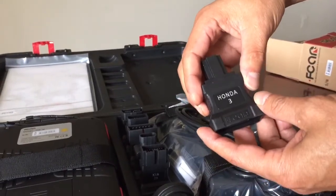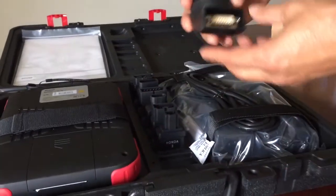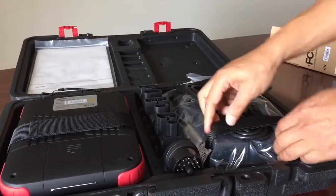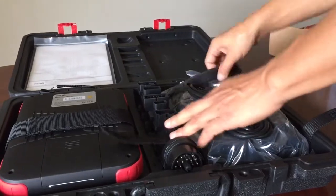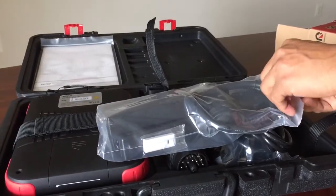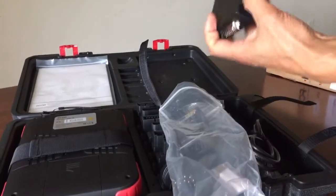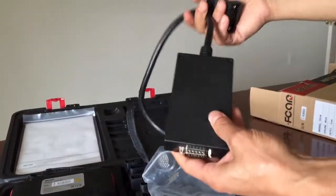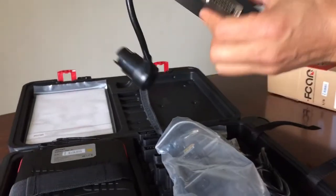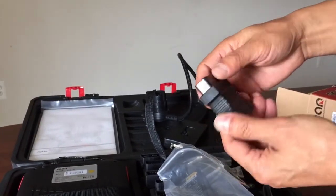And that one is Honda 3. And I believe that one is BMW. And I have a couple of different scan tools here. This one is for Mercedes-Benz 38. That's different. Oh, that is the self-diagnostic kit.